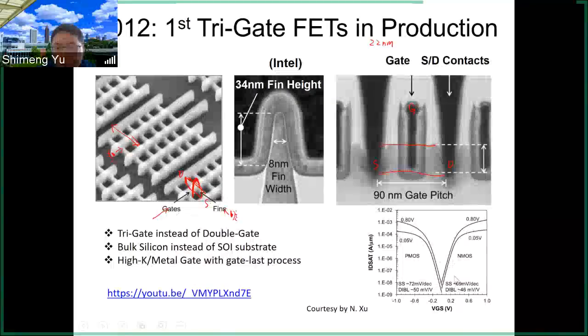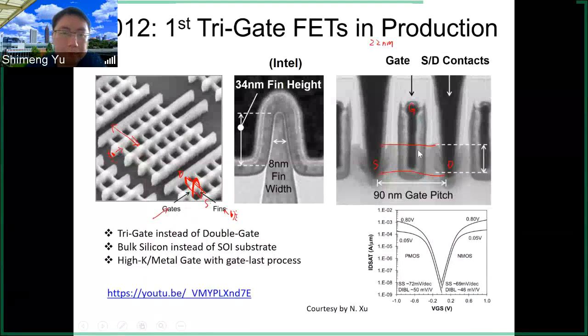This is the IDVG curve for Intel's 22 nanometer transistor for NMOS and PMOS. For PMOS the gate voltage is negative, and the sub-threshold slope SS is pretty good at around 70 millivolts per decade, which is close to the ideal 60 millivolts per decade. If you are interested, you can also look at the YouTube video which talks about Intel's process in more detail.